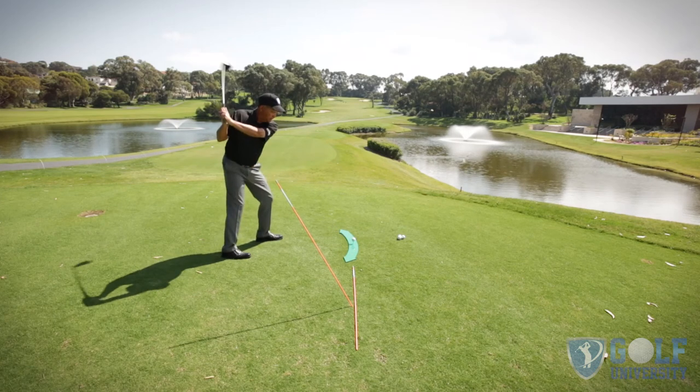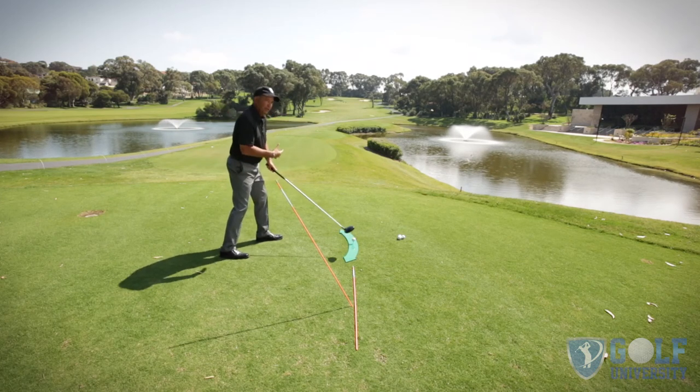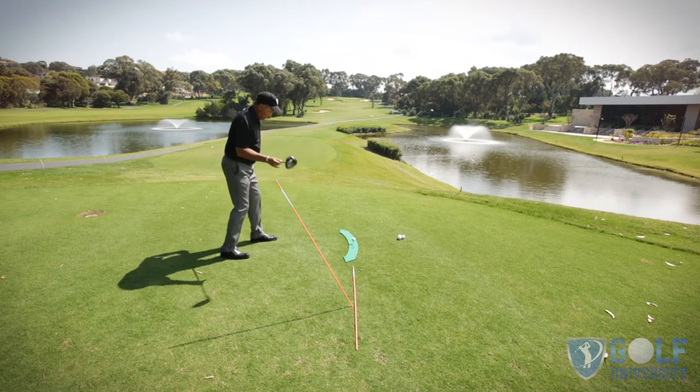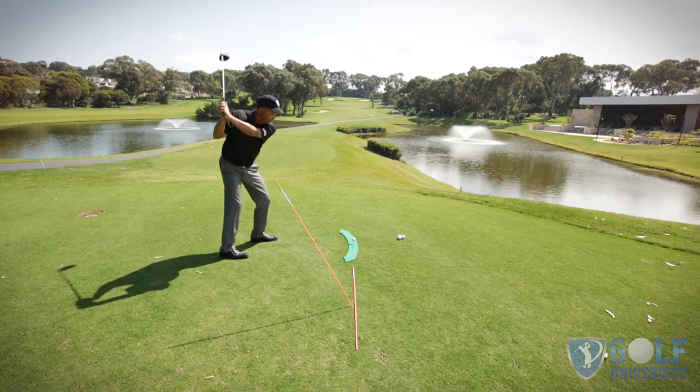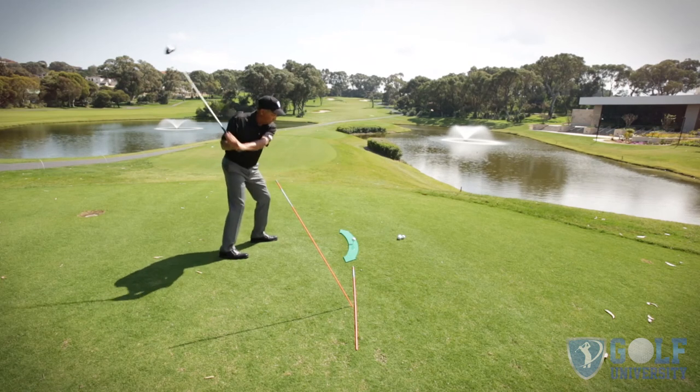So from here, setting it up, right foot back — don't close your whole body up, just the right foot — keep everything square, make a nice turn. This drill is going to help you so much with the driver, and you're going to be wanting to pull it out and use it on the golf course more often.